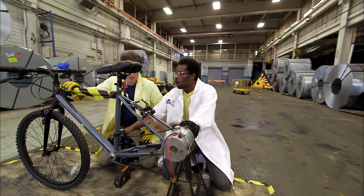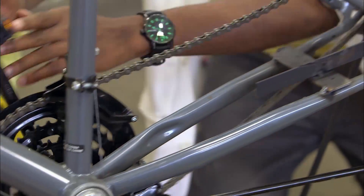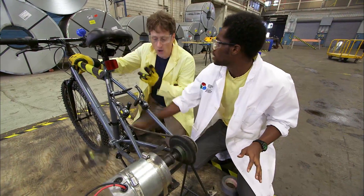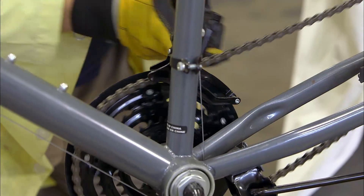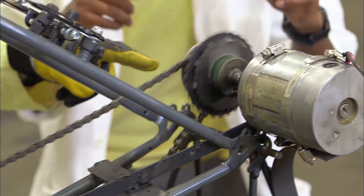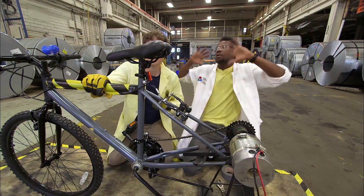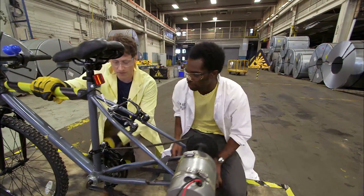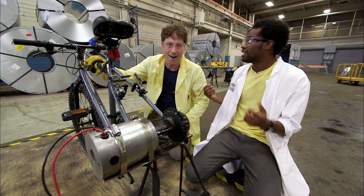So we've got two gears — a big one and a small one. We turn our pedals and the big gear turns the small one. This is the whole point of this build: one revolution here means a whole bunch of spinning here. The more we get here, the more our generator spins and the more electricity we get. And obviously we're using a bike because you're using your legs — the strongest muscles in your body.